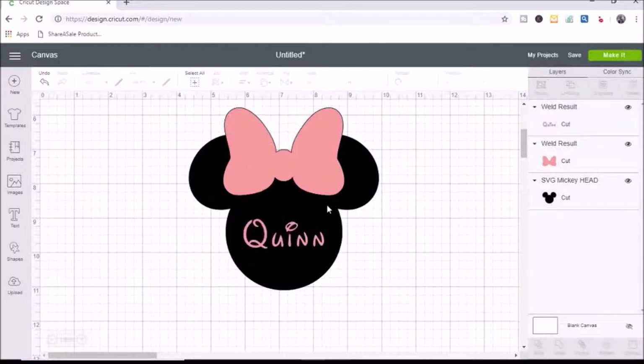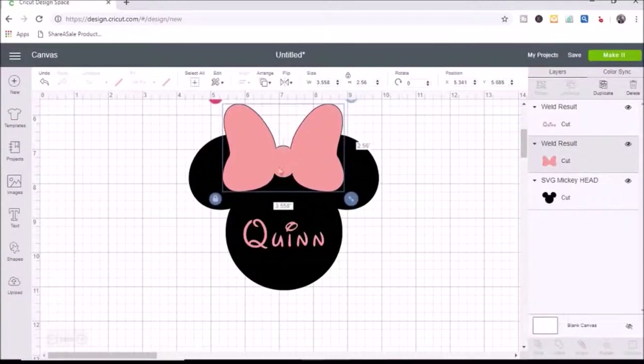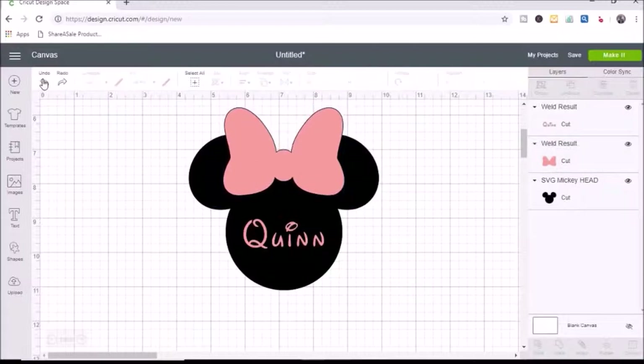I have my Mickey head how I like it and I want to make each of these pieces glitter vinyl — but the problem is you cannot layer glitter iron-on on top of glitter iron-on. You can see the bow is right on top of the Mickey head, and you don't want to do that because it won't adhere well and will peel off easily. Cricut recommends not layering glitter iron-on vinyl on top of glitter iron-on vinyl. To get around that, I'm going to slice the pieces so we can piece them together instead of layering them directly on top of each other.